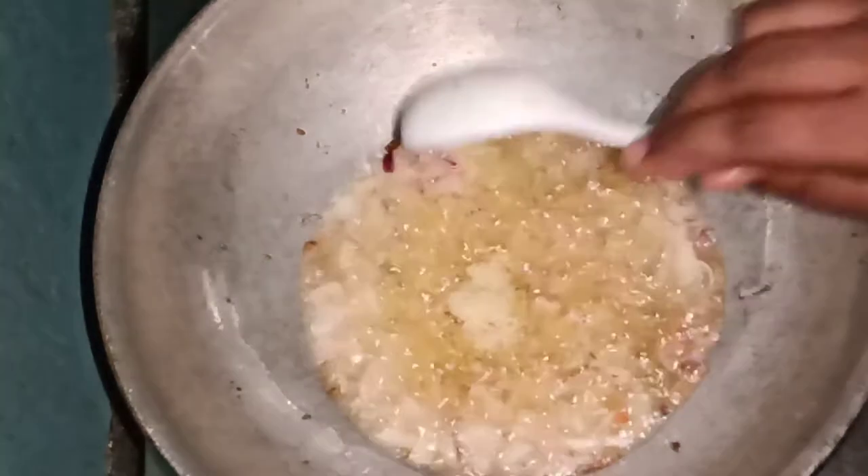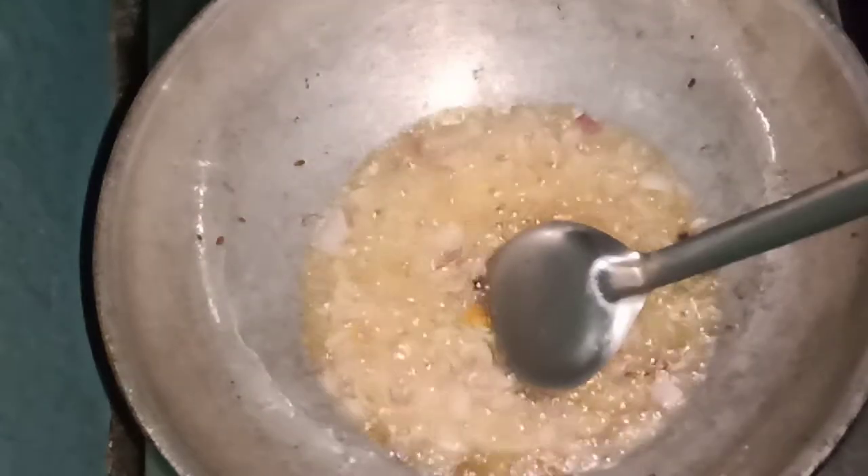The onions will be light brown, so you can fry them to a light brown color. The oil will be added in the right quantity, so you can fry it with oil.